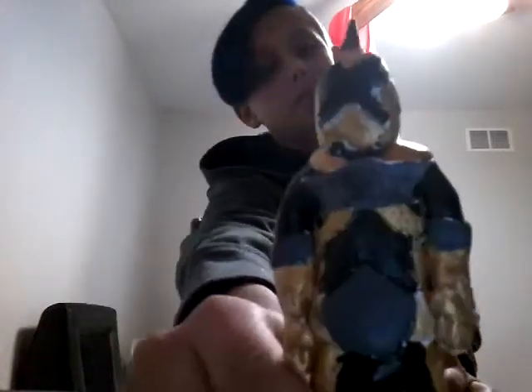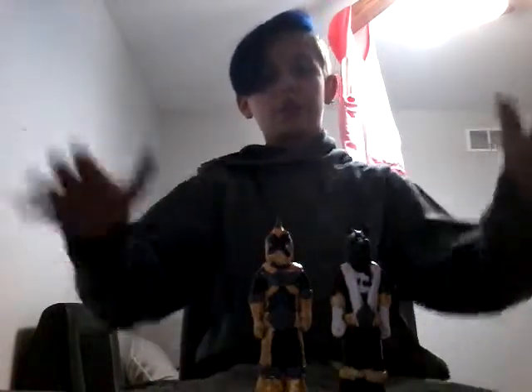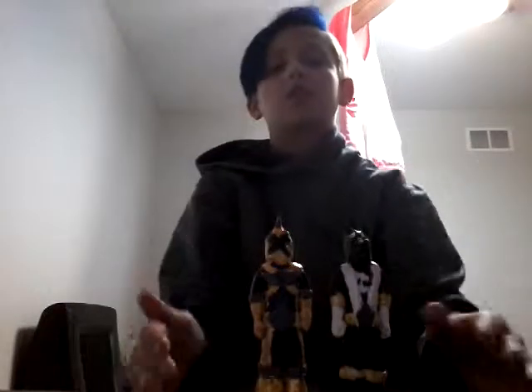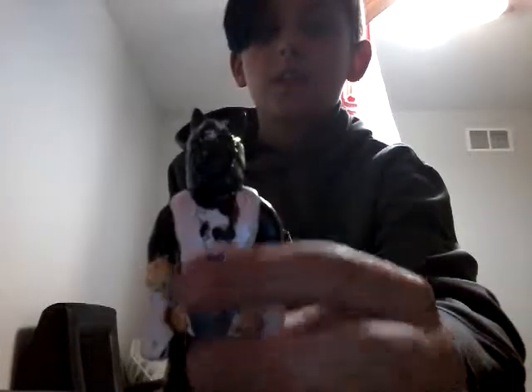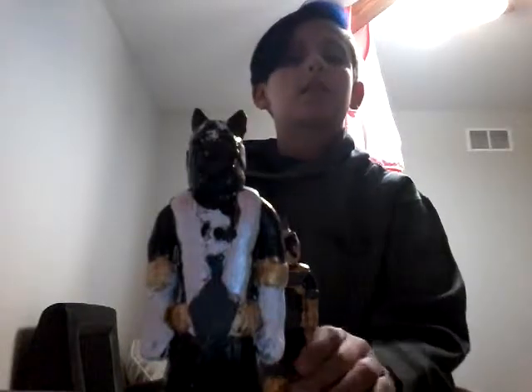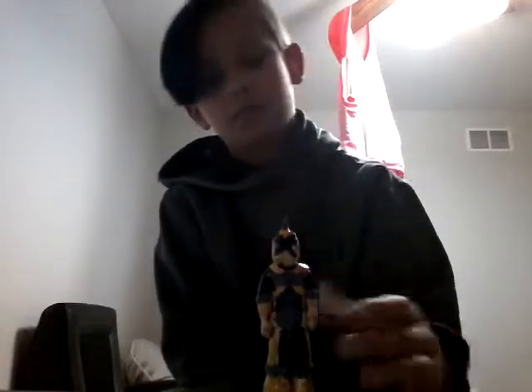Black — okay, gold. Who is the winner, guys? Dun dun dun. And now the grand finale — you guys have all been waiting for. The winner is... Black, you're pretty cool — this, guys — before I do this, comment down below your favorite one. And black, you're pretty cool and everything, but you are not the winner.